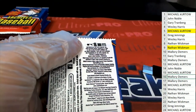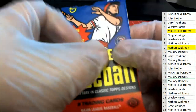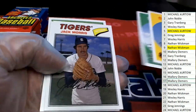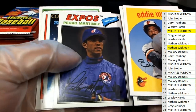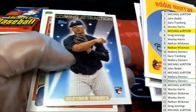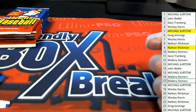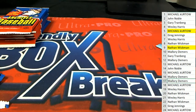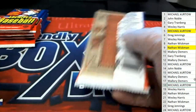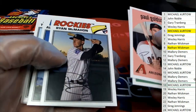Pack number seventeen. Wow, look at that Pedro — that's a young Pedro right there, that's really cool. These do look really nice. Yeah, they did a good job with these.